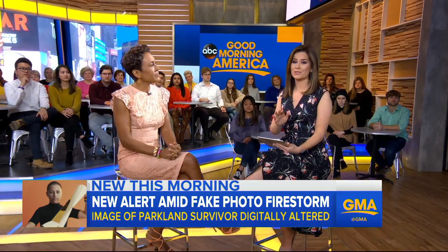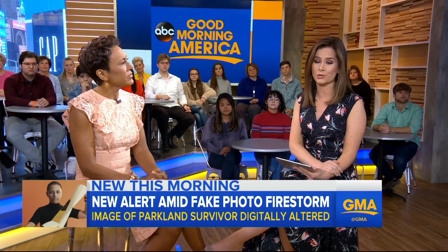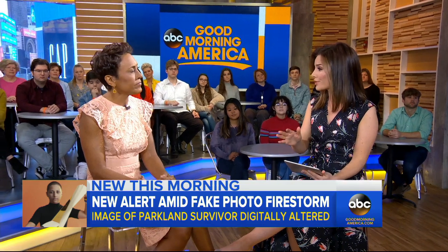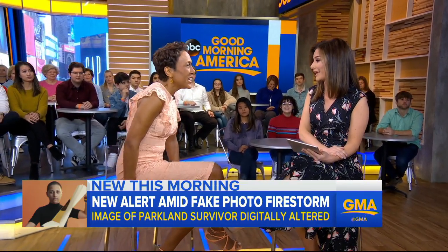One area that's really become a target of these fake photos is natural disasters. After hurricanes, tornadoes, major storms, we've seen a bunch of these hoax photos all over the internet. If you see a shark, for example, in a picture swimming down a main street, be skeptical — that photo is very likely a fake.